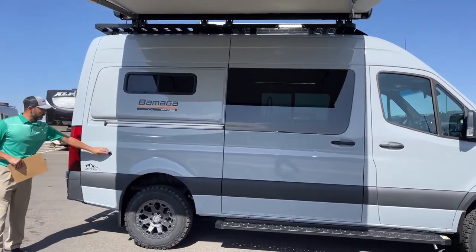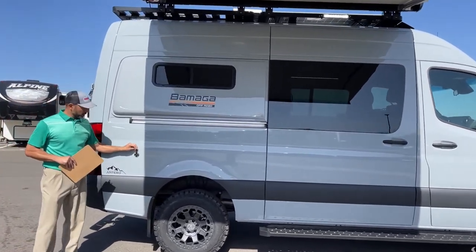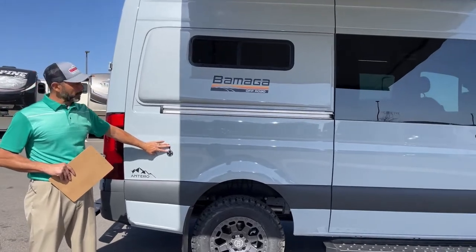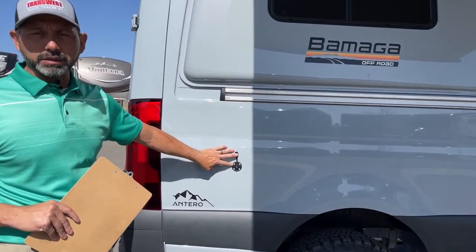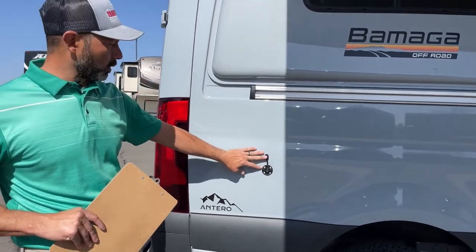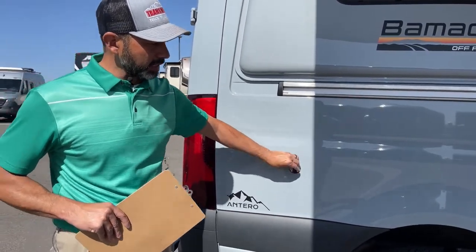As we work our way around the back, we've got an external solar port. This does come with three panels up top — they're 90 watts apiece, so you've got 270 watts of solar up top. You can add another solar panel right here.